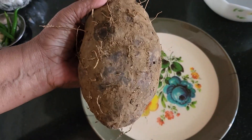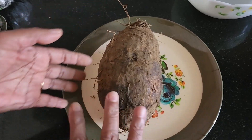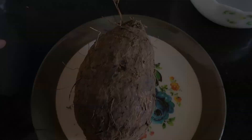Today, we are going to go to the Kachika. We are going to show you how to make the Kachika Curry.